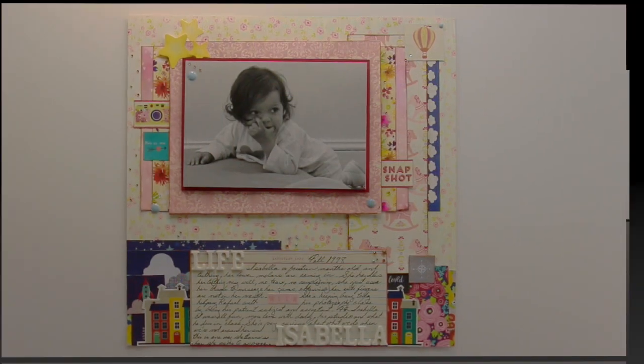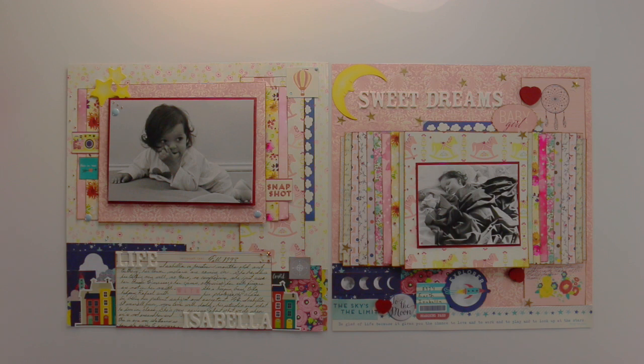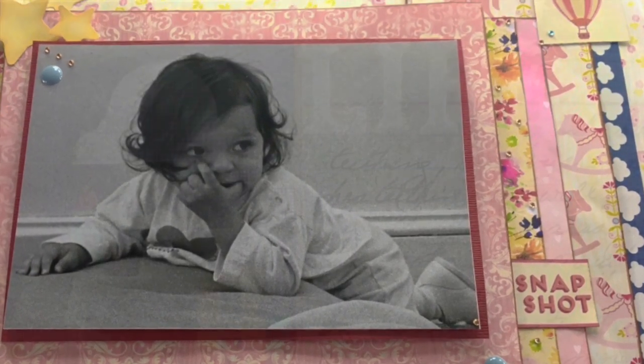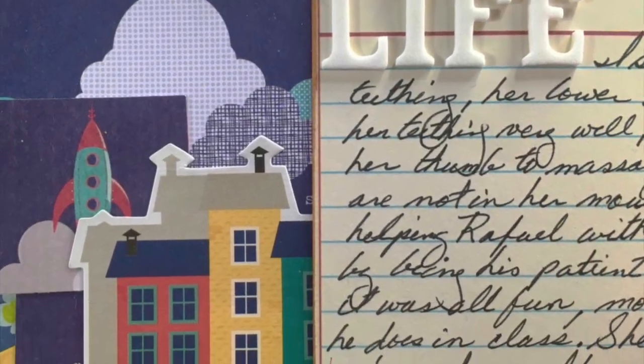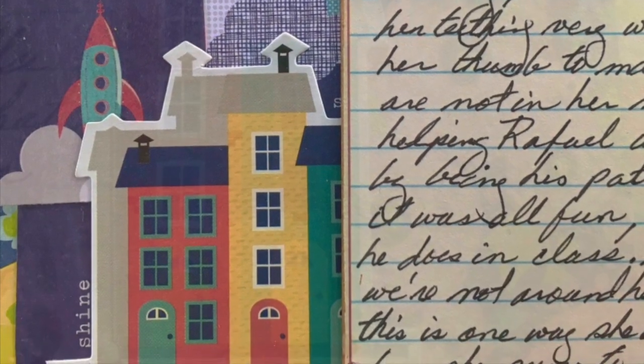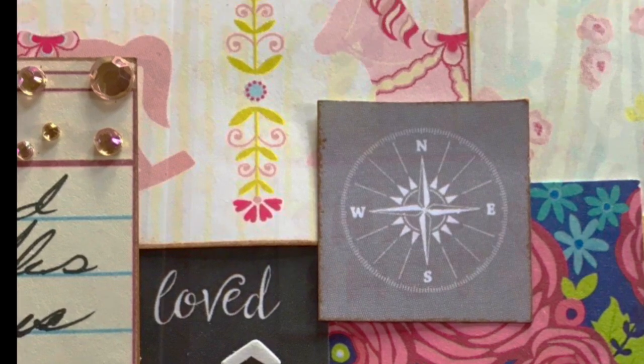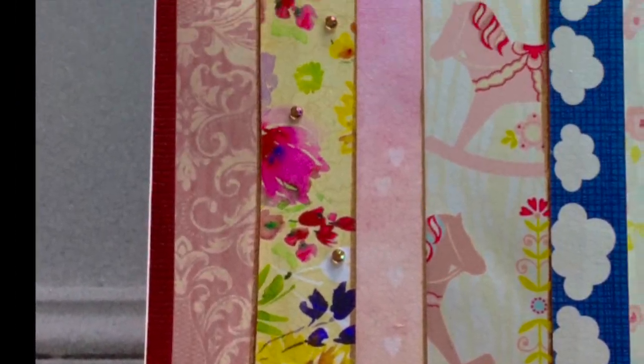Finished product, finished layout — not bad. Here are the two of them side by side, and some stills. Thank you so very much for stopping by and seeing my videos. Like, subscribe, and I do hope I get to see you again next time. Have an awesome day.